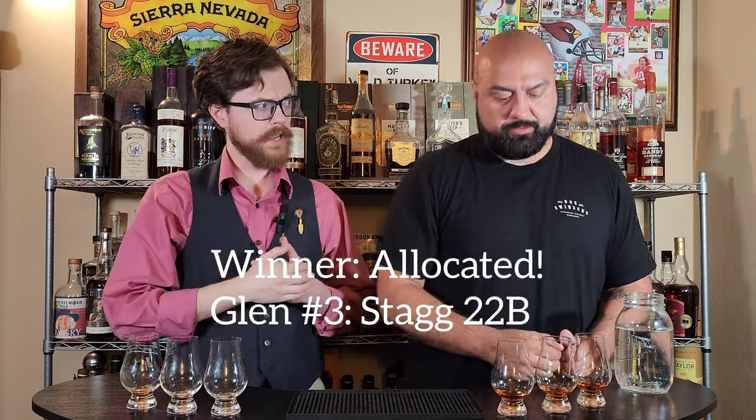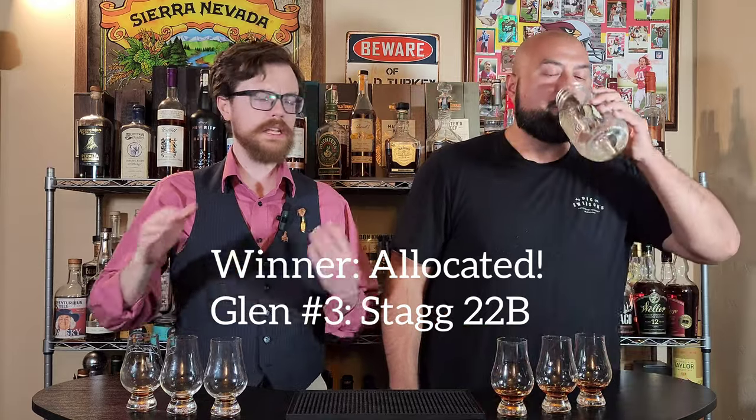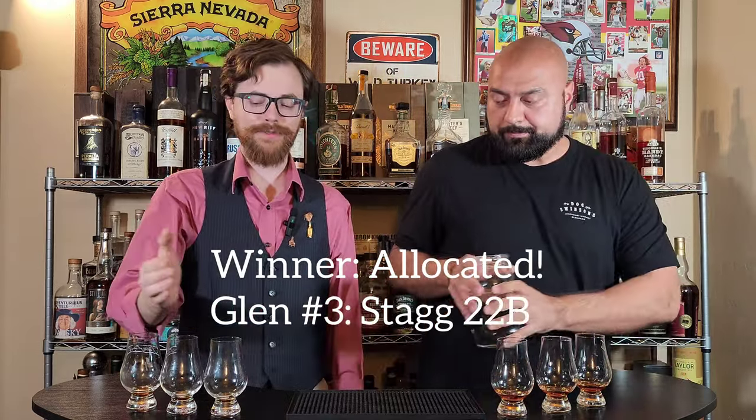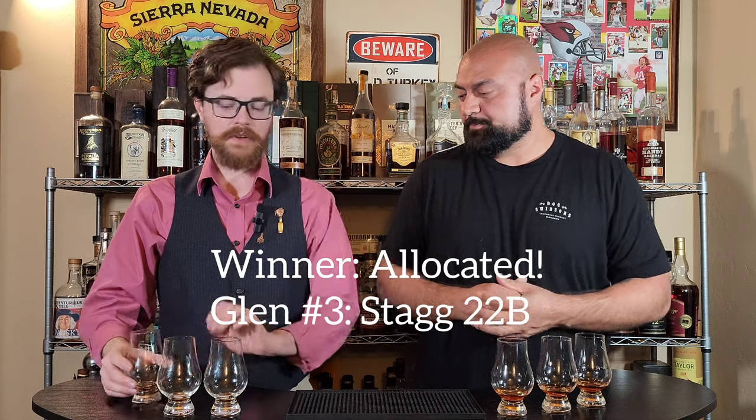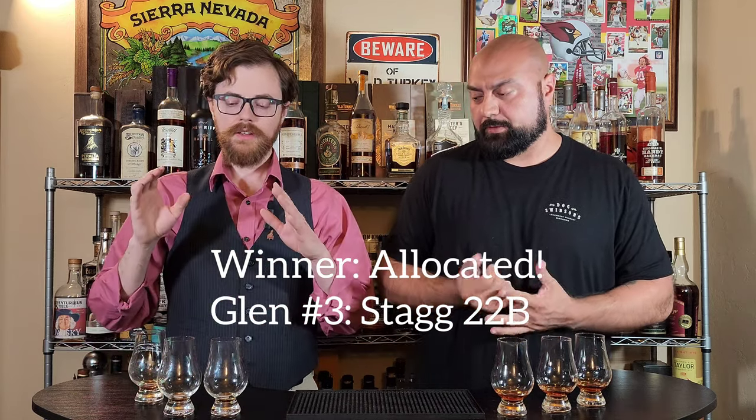So I think we kind of have a consensus here — we like number three the best. When I mixed these up I think I put them back in the same order, so this is shelf, allocated, and unicorn. This one is the weakest; these two stand out a little bit above this one, but they're all three really good. If this is the shelf that doesn't mean it's bad. I guess this is about 110 proof at most, but none of these are drinking hot at all for me — they taste up to about 100.